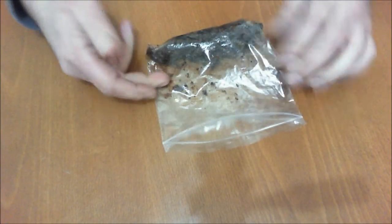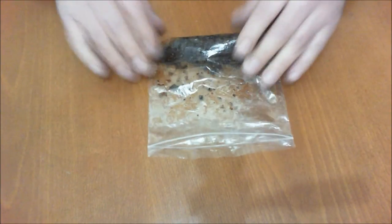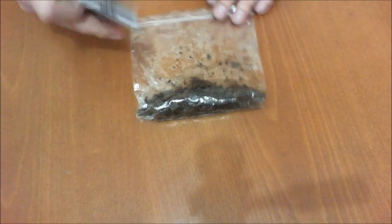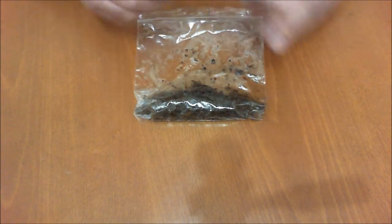Now obviously you're going to ask: what's going to happen to all these bits up here and the juices? Basically it's quite simple. What I do is turn it around this way. I get a piece of old cardboard from a tablet packet.